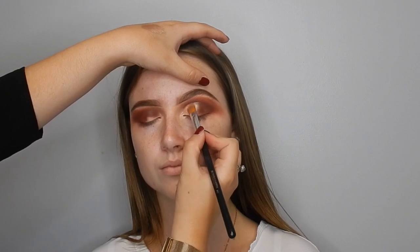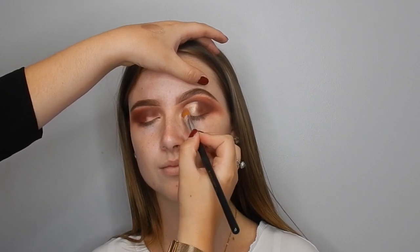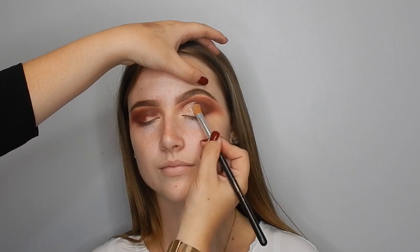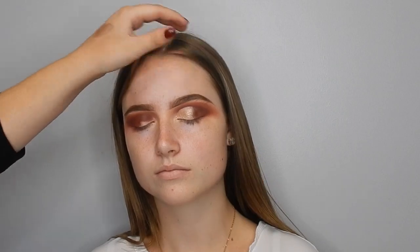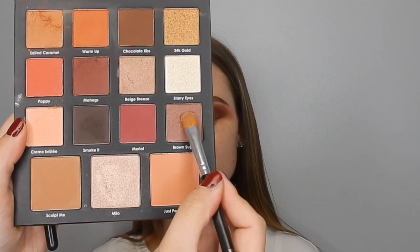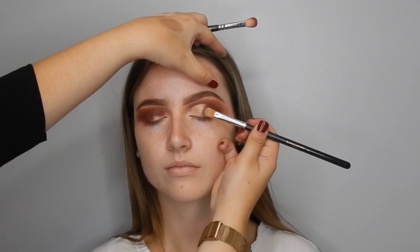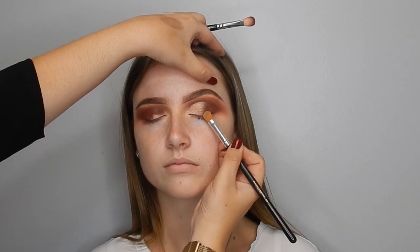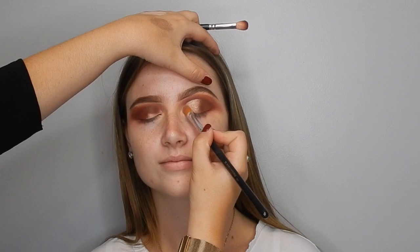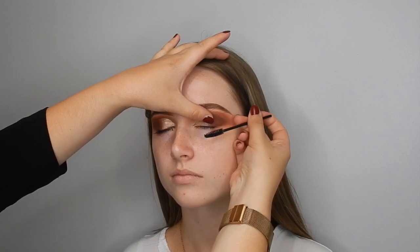Going in with the face highlight from this palette, called Milo — it's just a beautiful champagne colour. I'm pressing it all over the Inglot Gel Liner. Then I took the shade Brown Sugar, which is going to create a beautiful transition from the champagne shade to the Mahogs shade, just to give it more of an ombre effect. It's just a beautiful rich brown.